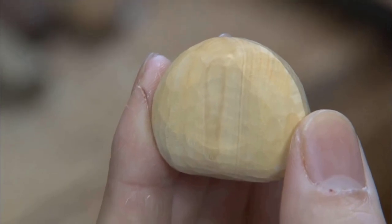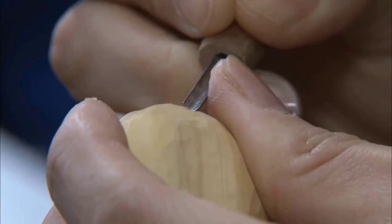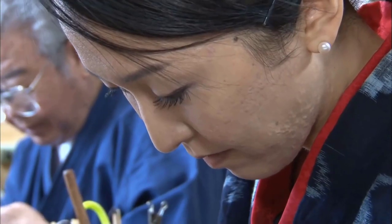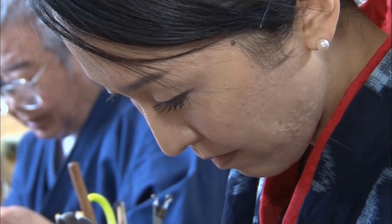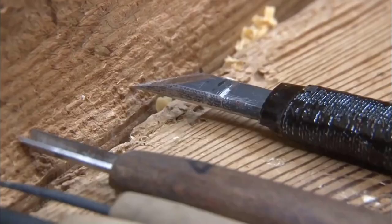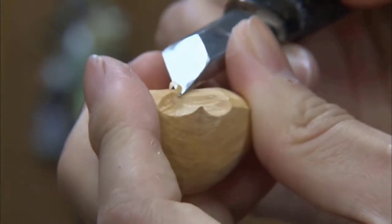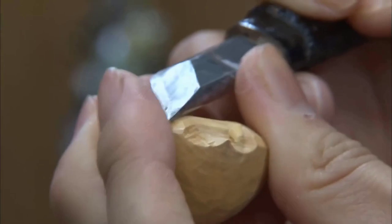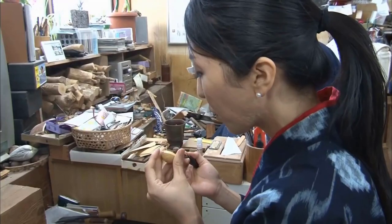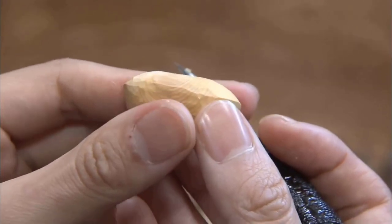When the overall shape is complete, she starts carving the pointed tip. After about three hours, the rough carving is finished.